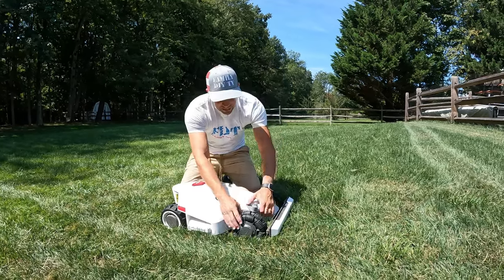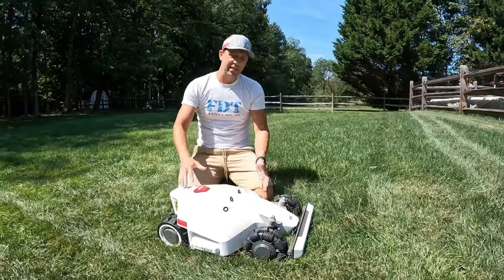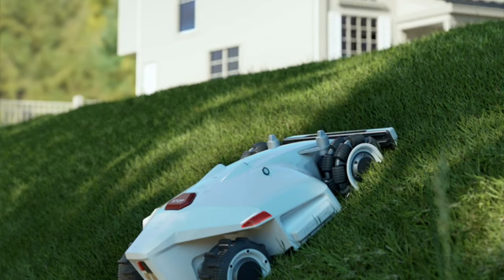The suspension in the front makes this thing extremely rugged. It can handle up to a 75% slope, so if you have a sloped yard this will have no issue with it.